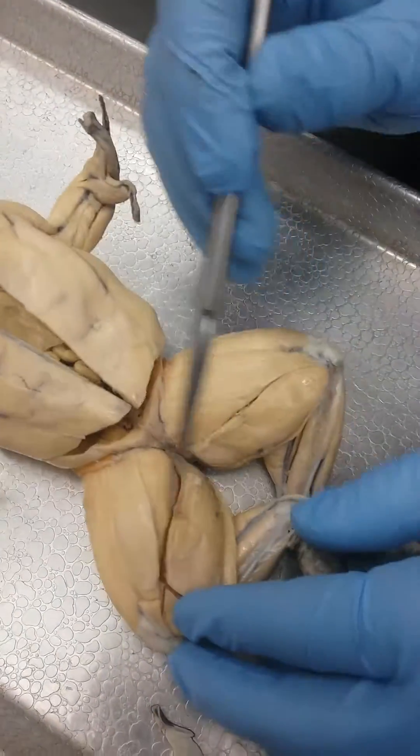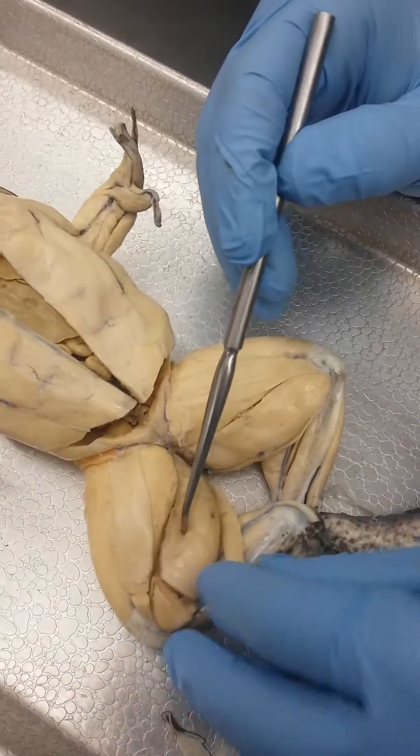This is gracilis major. So to summarize: sartorius, gracilis major, gracilis minor.